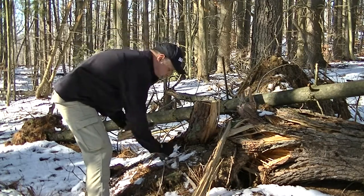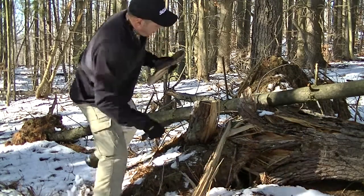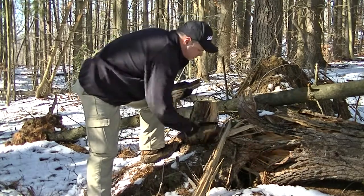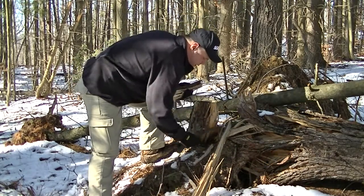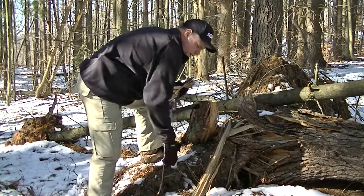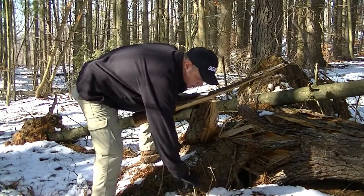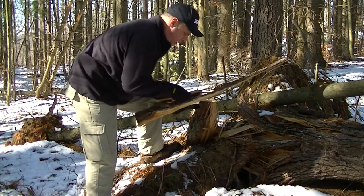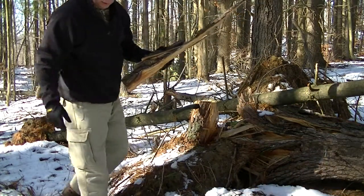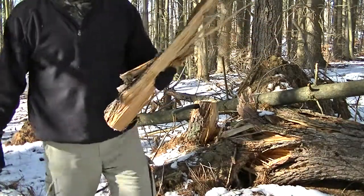I'd like to have gotten this old stump out of here — I could mess around and get it I guess, but that's tough. It's been the Bako rucksack axe failure and I'm gonna continue gathering firewood. Stay with me, we'll be back with you real soon.